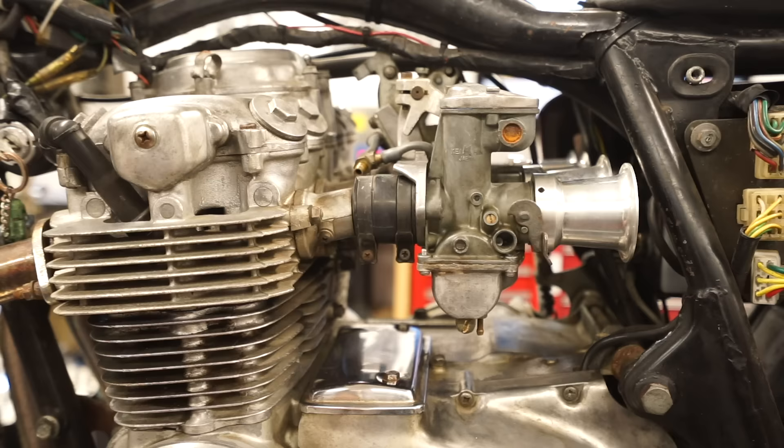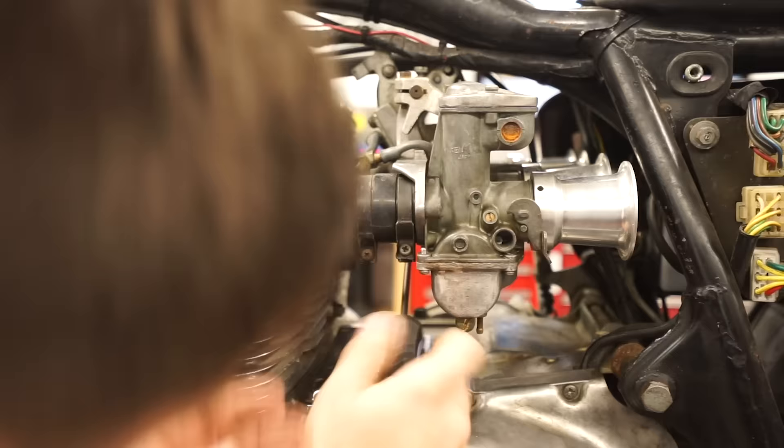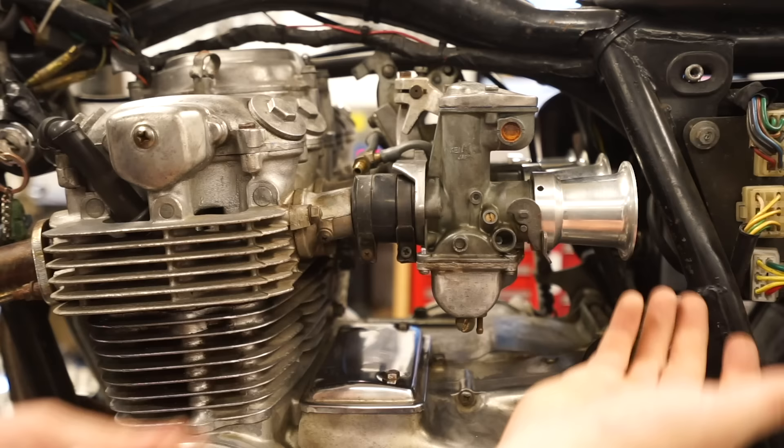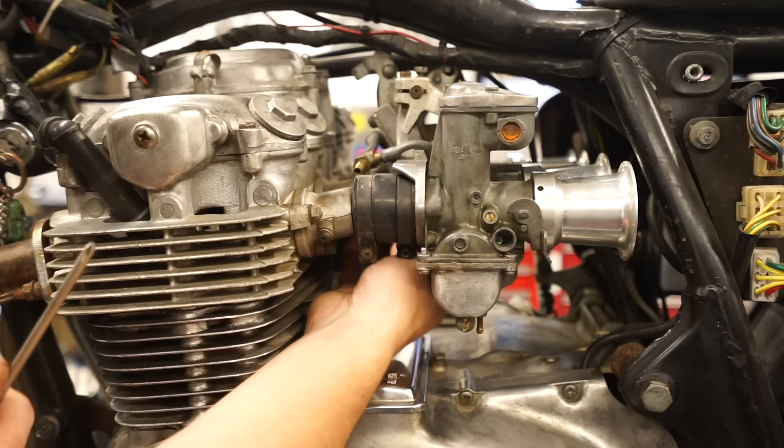We don't have to pull the screw all the way out — just get each clamp loose. If you're working on a stock bike you'll also need to remove your airbox and intake system. This bike already has velocity stacks, so I'm removing those with little allen screws. If you have pod filters or a factory intake, you'll remove those as well.